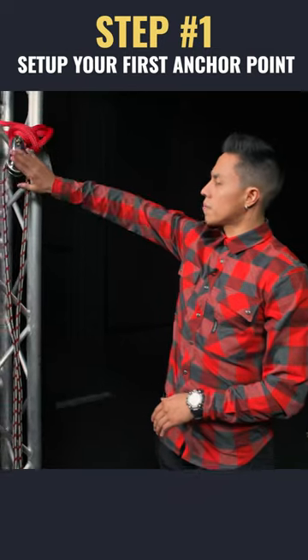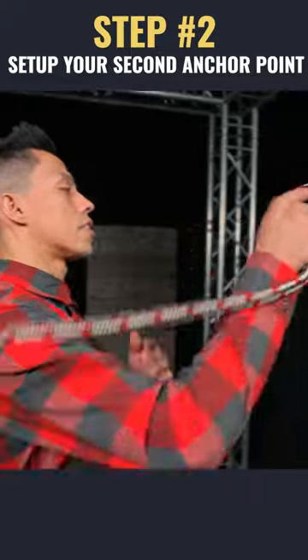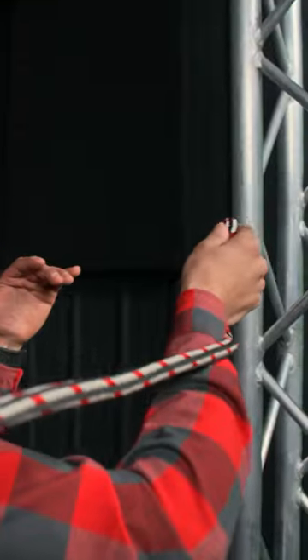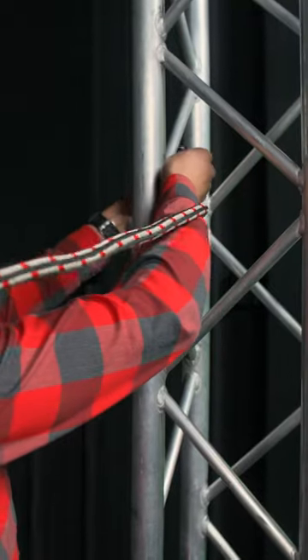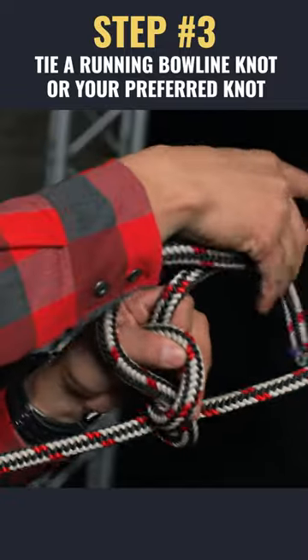Here we have our anchor point running off of a pulley, the ISE 200 series. Now we're going to go to our secondary anchor point, which is parallel to our primary and is suitable to handle the load that we are going to be applying. What I'm going to do here is lock this section off with a running bowline.